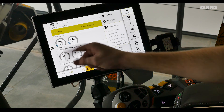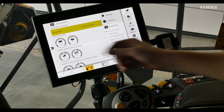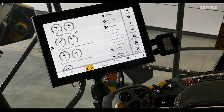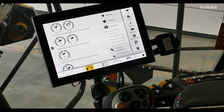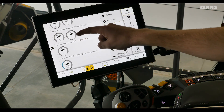Next we'll select our working width — with a 12 row 30 inch spacing head it is 30 foot and we have 12 rows. Next we can go through our auto contour sensitivities for raise and lower and lateral tilt side to side. We have the same features as the Convio here with header manual raise and lowering speed, as well as lowering speed for automatic contour for the corn head.